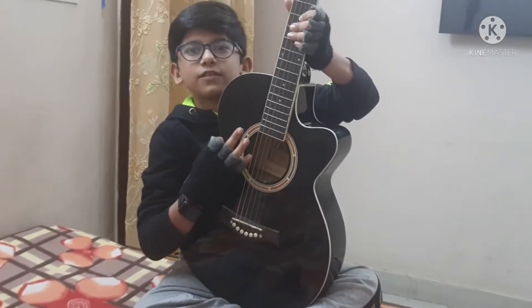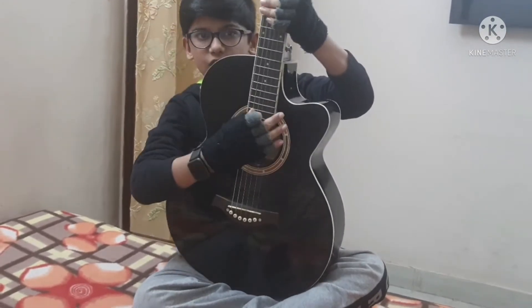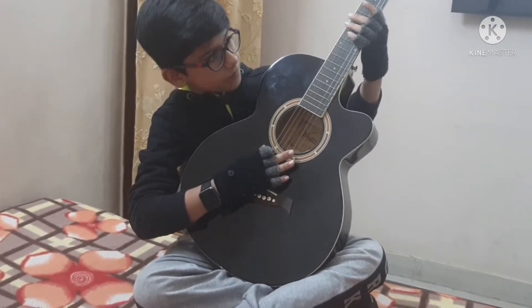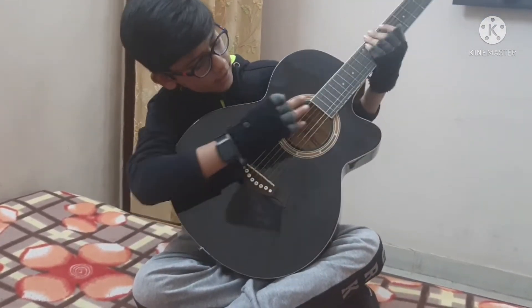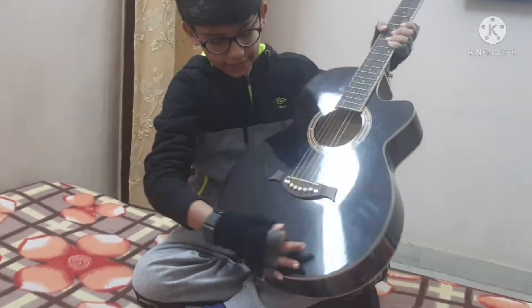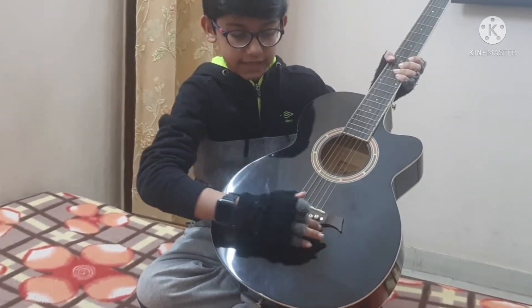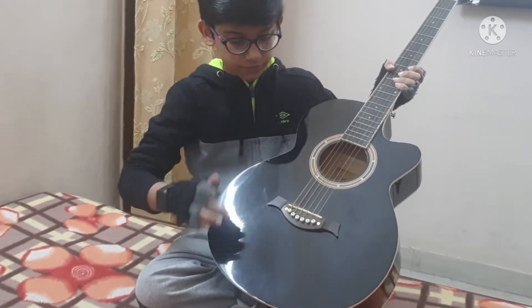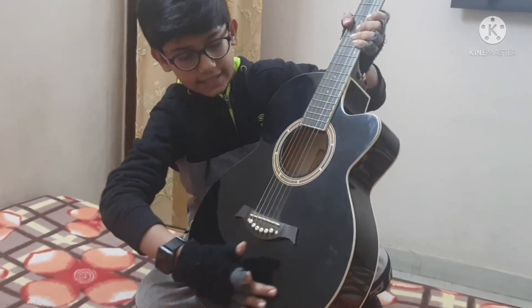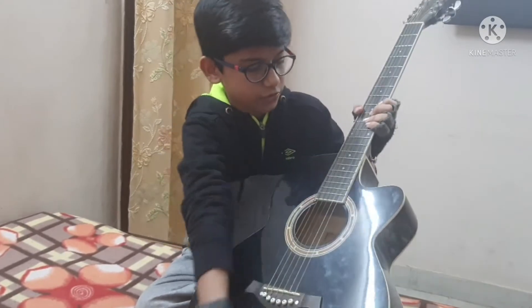First I'm going to show you all the parts and body parts of the guitar. You can buy a semi-acoustic guitar — this is semi-acoustic, which has six strings. This is the sound hole, this is the fretboard, and this is the bridge line, these are bridge dots, and this hole is the bridge.